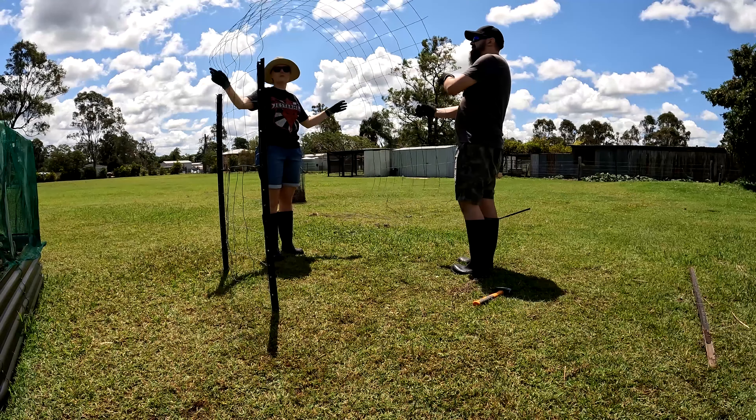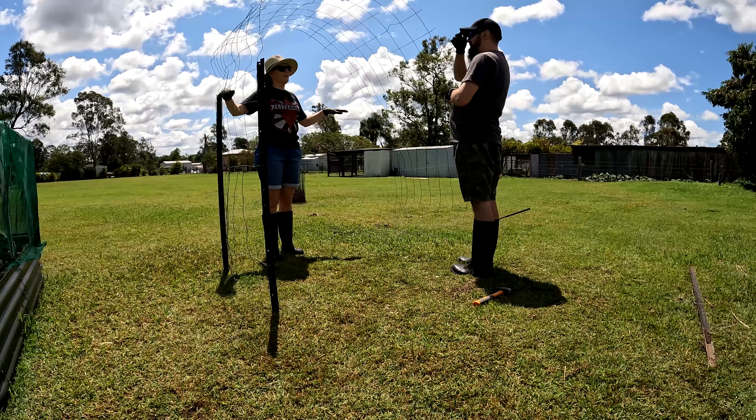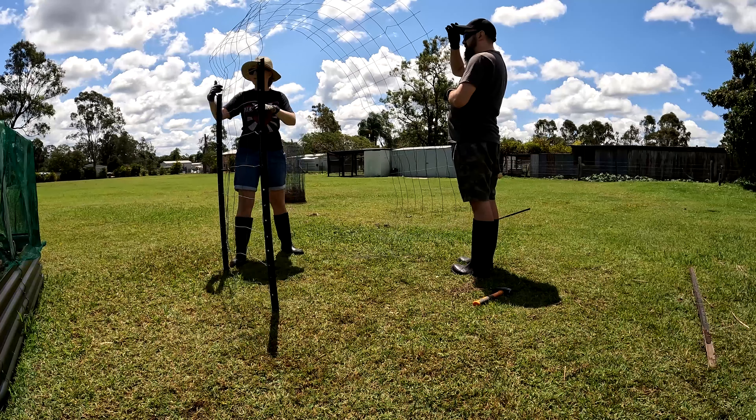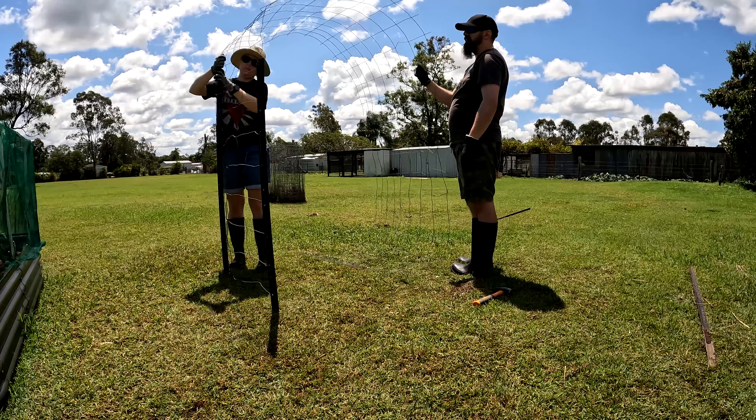It's still going to be too wobbly because the poles only go up this high. I wonder what wire they used to make it not floppy.